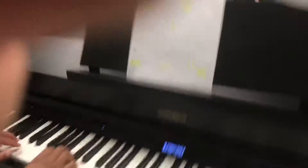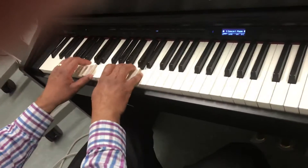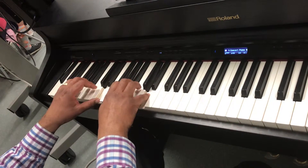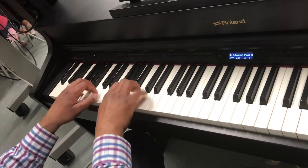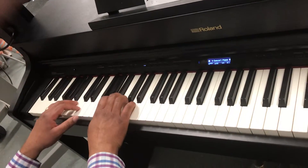I want you to see this right here. That's the main part. This is the hardest part. I'm going to slow it down just a little bit. If you get that, then that's...